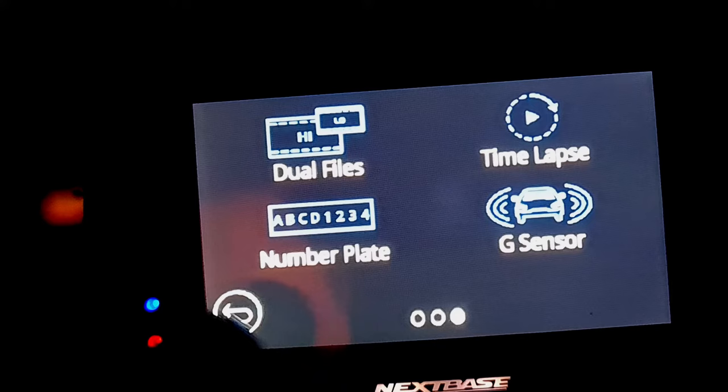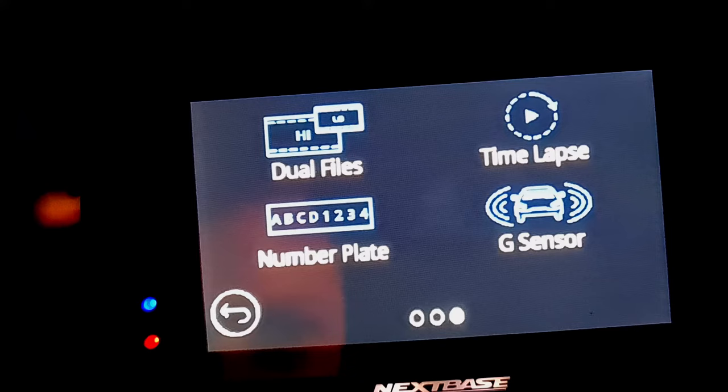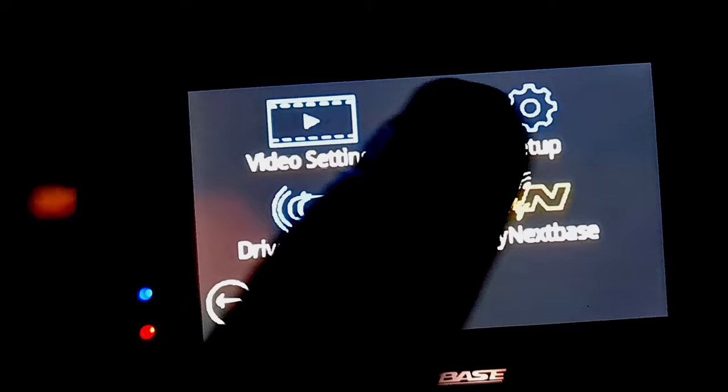Then come across to number plate. Click on number plate and enter your number plate. It will then be on the video screen and saved, so there will be no arguing about what vehicle it was you were driving and where the footage is from.